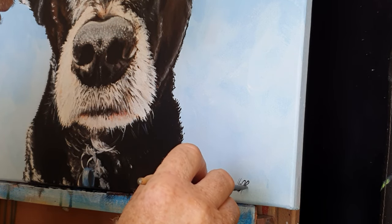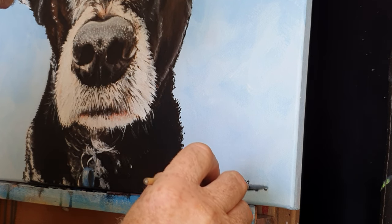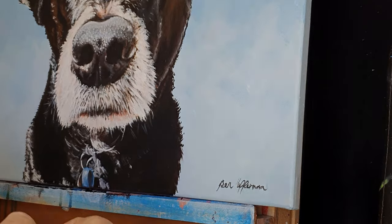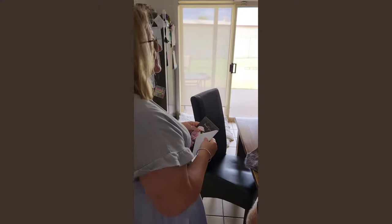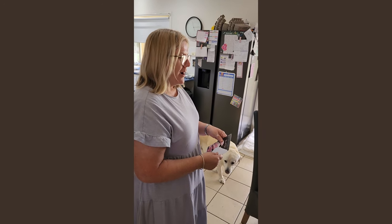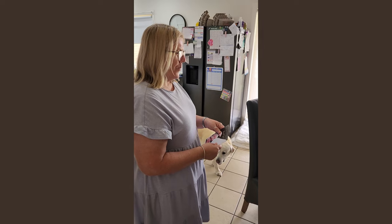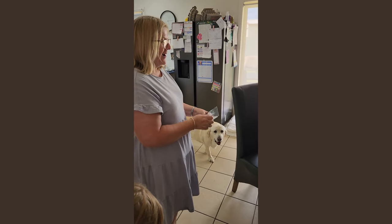I'm just going to sign my name on this and then we'll cut to where we're handing Bosco over to my beautiful neighbour Cherie.